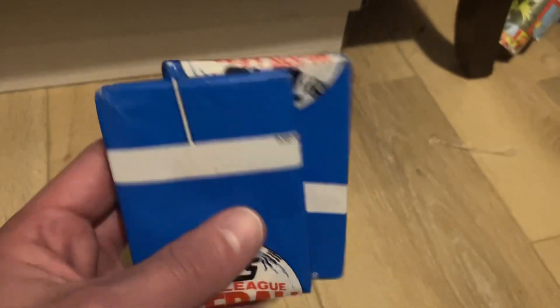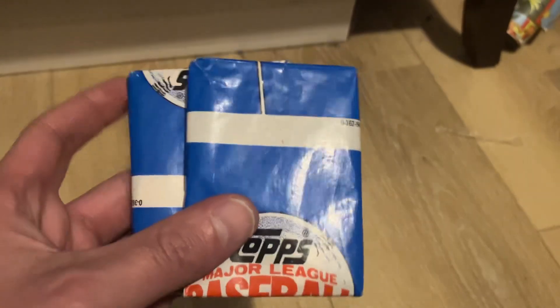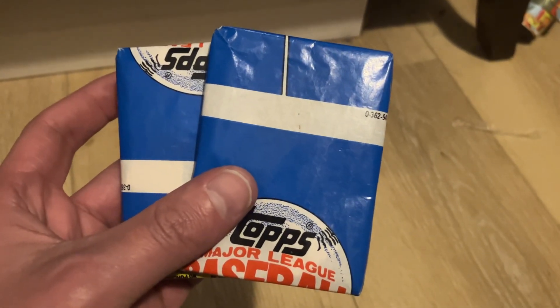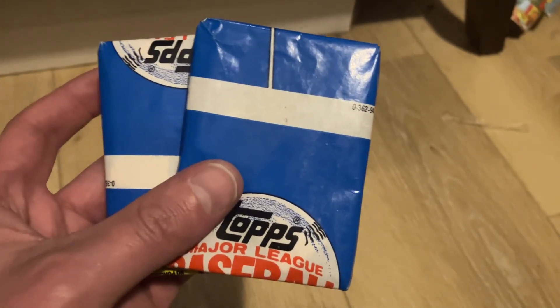Thought I would share those with you. You never know what you're going to see, but these will be ripped on Christmas. Hope you enjoyed seeing them. Hope you all have a great weekend as well. Keep collecting vintage baseball, everybody. Happy holidays. Bye-bye.